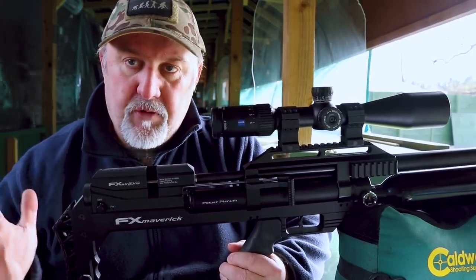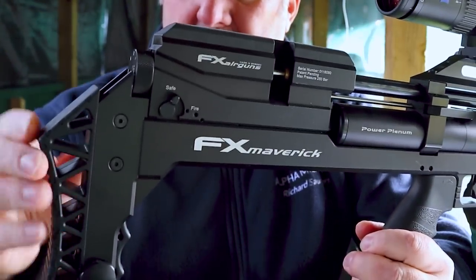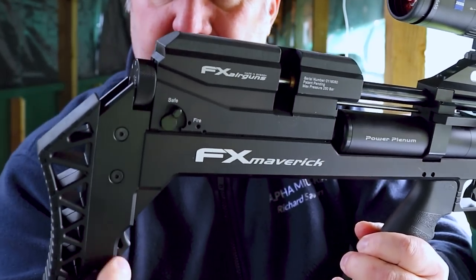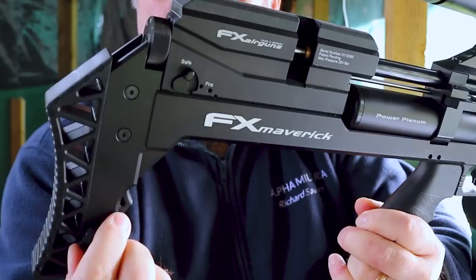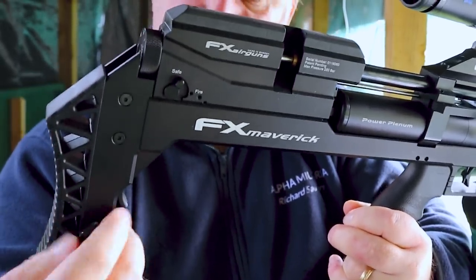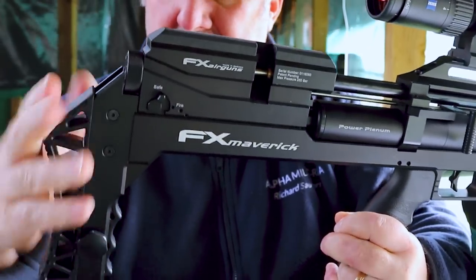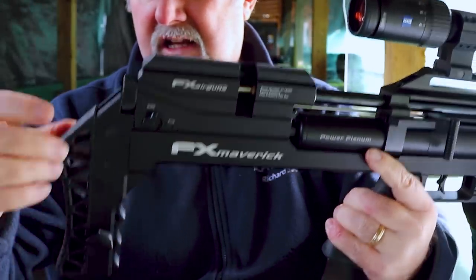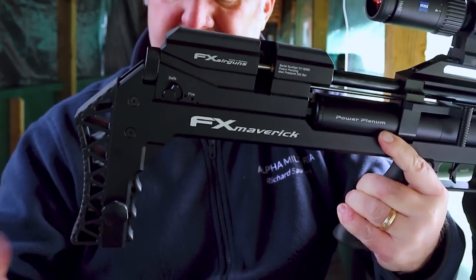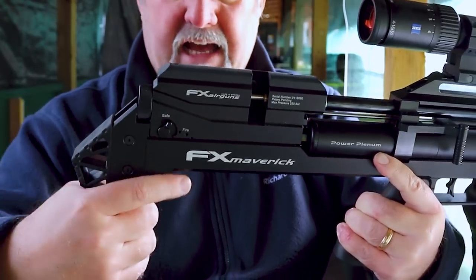We're going to walk through the rifle from back to front, so let's start at the back. You have a height-adjustable butt pad, which is adjustable by slacking off this little thumb screw and moving it up and down. It's kind of reminiscent of an FX Impact butt pad — the same kind of design, though the look and feel is slightly different. It's got a nice ventilated effect and some finger grooves to help you use the butt pad as a handle.